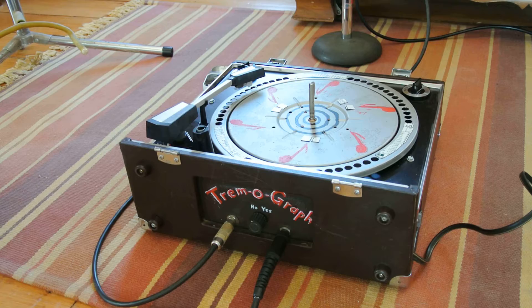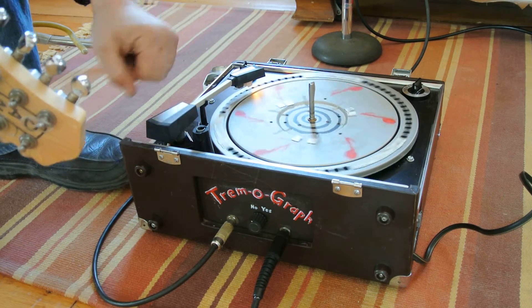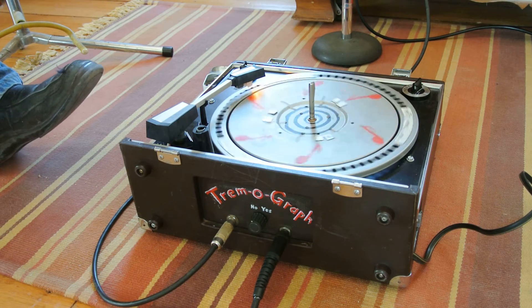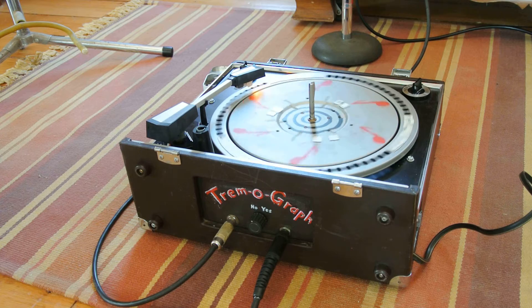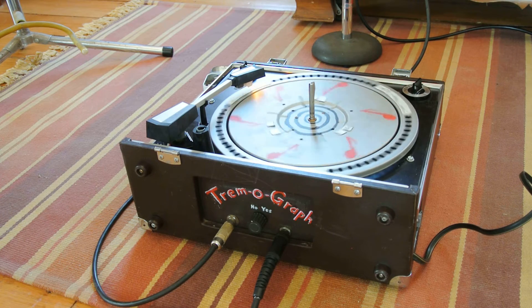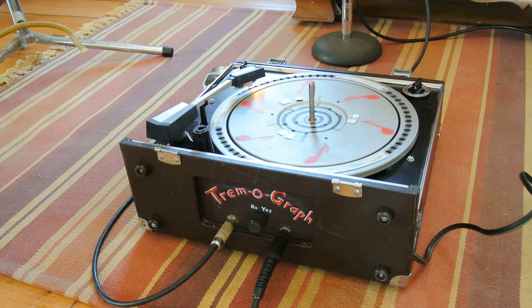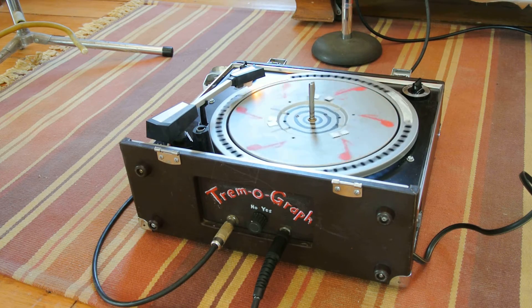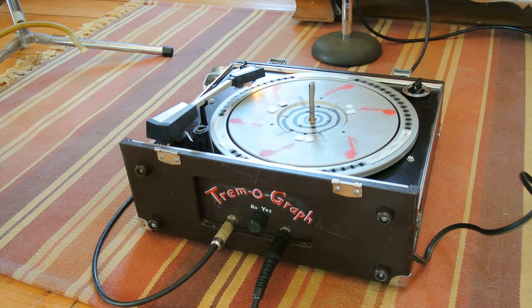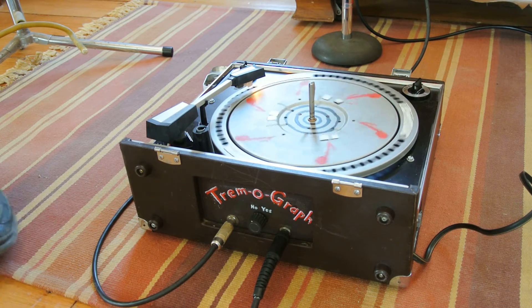Now let's turn on the Tremograph and see how that sounds. The Tremograph is an opto-mechanical tremolo, so it works with light. As you can see, there's a little shiny light shining on the ladder. Now we're going to switch it on — we've got the ladder chopped up into a nice 3-beat rhythm. Let's hear how it sounds.